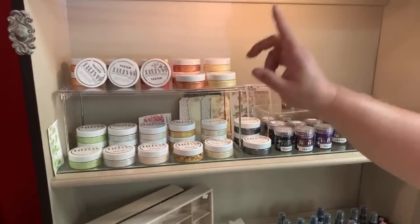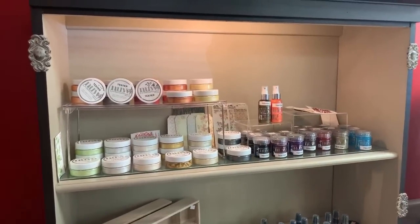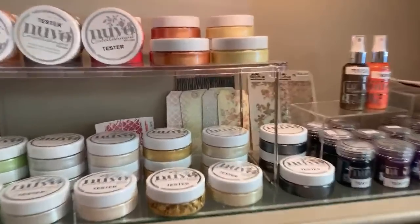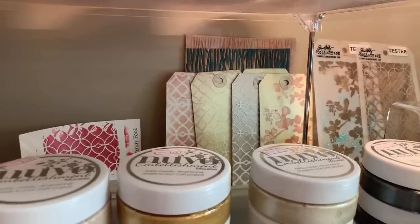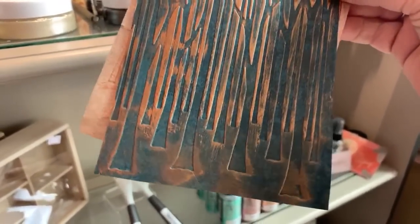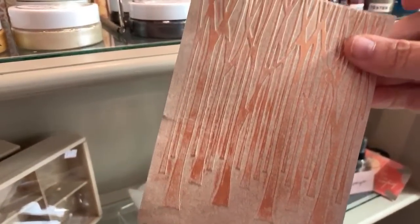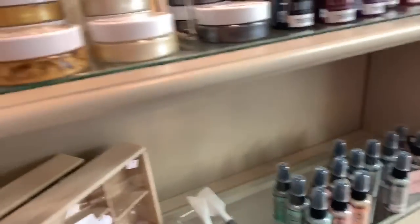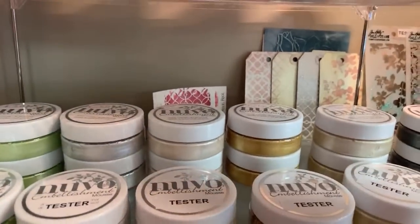Here you have the Nouveau Embossing Mousse and the different colors it's available in. Do you want to show them the samples? See how pretty? Brenda did these — these are our tester stencils. Brenda did all these little samples for us. Look how pretty this is. We need to mark what color these are. She dragged some of the mousses across the embossed paper, which is gorgeous. Pretty sure it was this one and something very dark — Dichuan, I think it was.